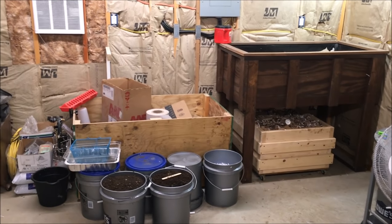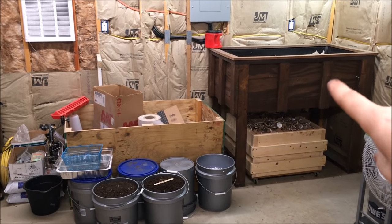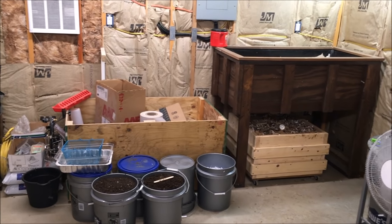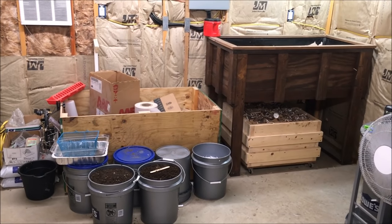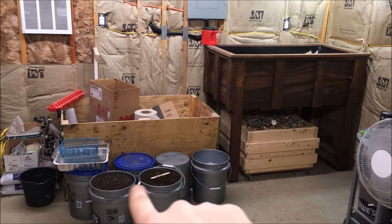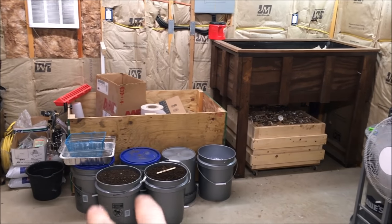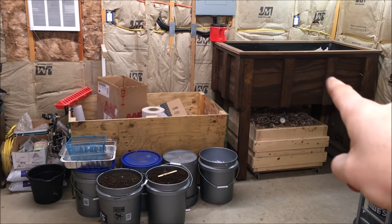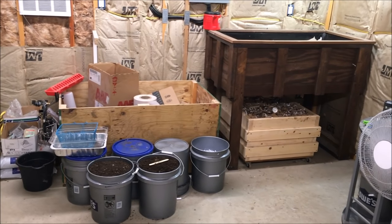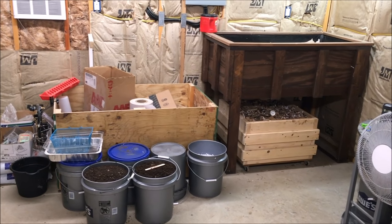Hey guys, this is Josh with Down to the Roots. It's been a while since I made a video on my worm beds, so I figured I'd do a quick update. I'm going to harvest this horizontal migration bed and show you the overall setup and how I started it. You can see I've got my buckets of aged horse manure — I just ran that through a half-inch compost screen. These two up front I'm going to use to fill this bed back up once we harvest it, and the other two I use for live bedding whenever I feed my worms, as I explained in my other worm feeding video.